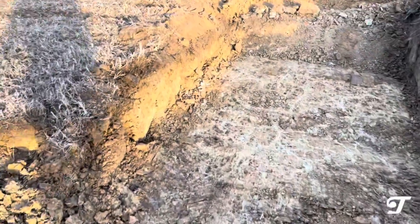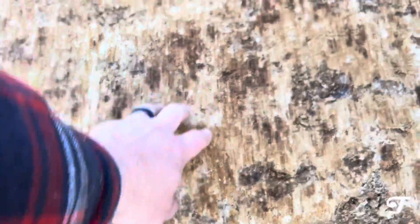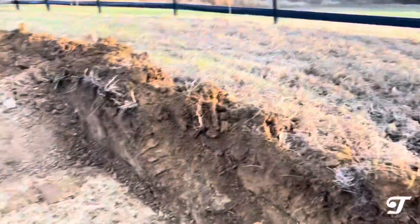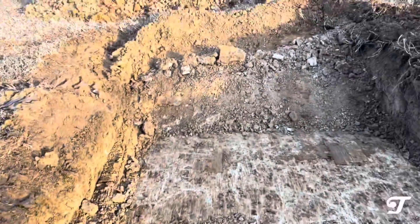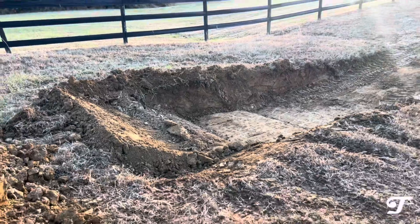One of the problems is this type of ground and soil. This is extremely hard clay, so this is going to make it very difficult to dig this far. We're probably down two and a half feet, but we've got to get to four.